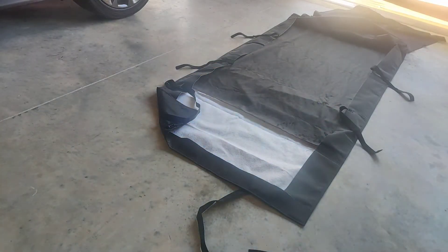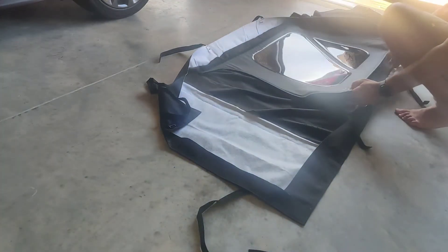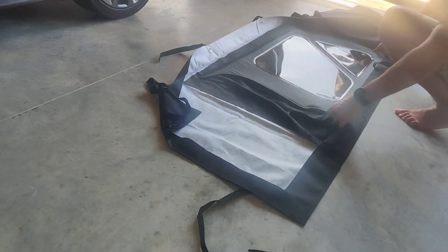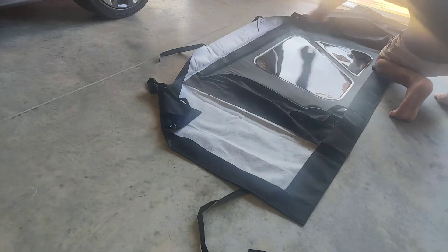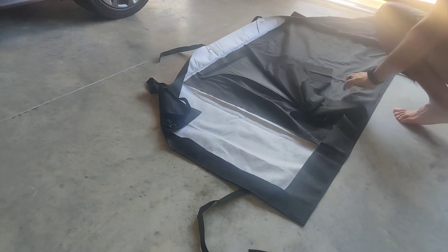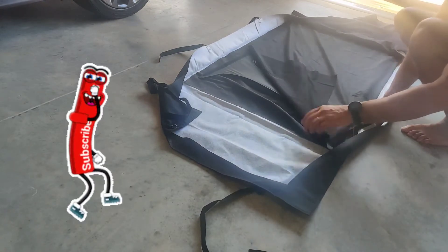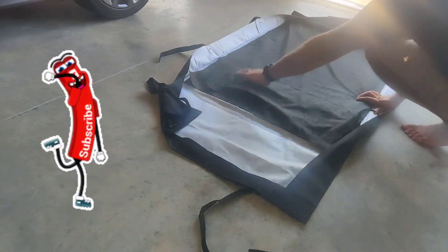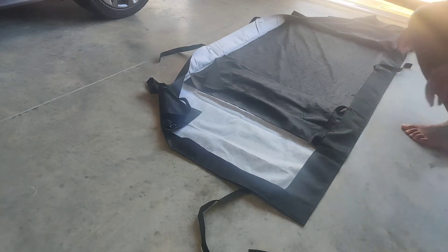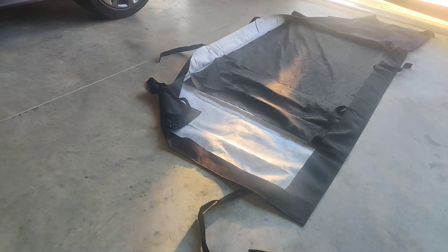All right, here comes number two — same old thing. Take it up inside, one side to the front, grab my second sheet. It's kind of like a soft blanket material, I imagine, so it doesn't scratch up the plastic windows. Some people are probably thinking, 'Well, it's a Jeep, it's going to get all scratched up — so what the hell.' Not this guy. I like to take care of my Jeep.